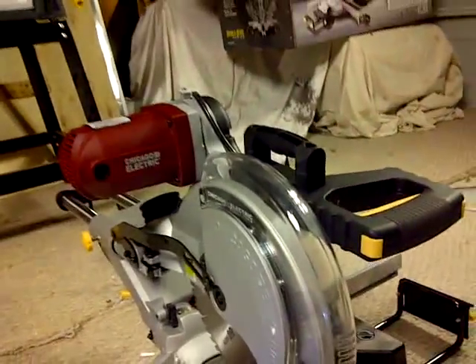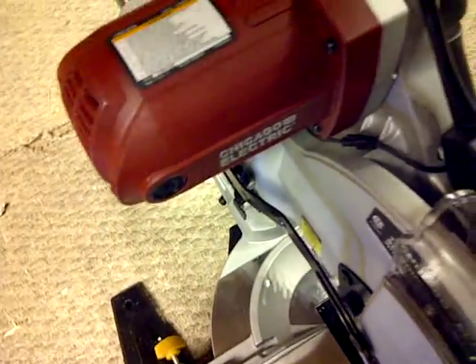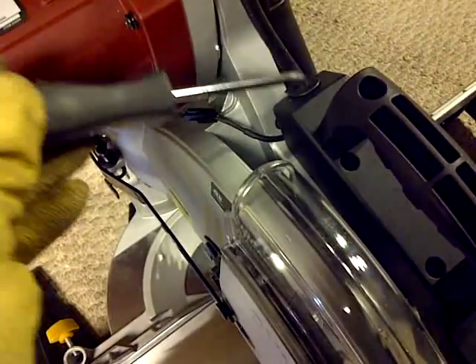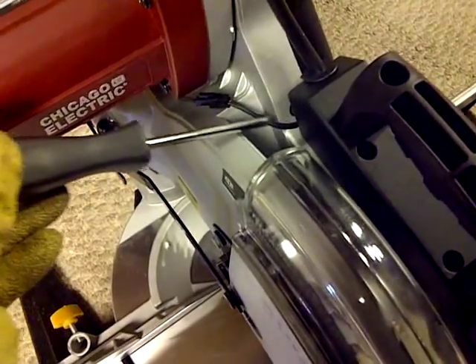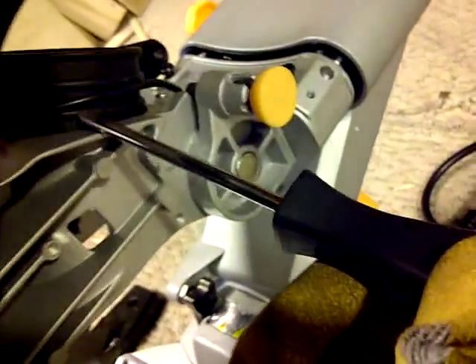Oh yeah, by the way, I did find the laser. Basically this wire here is the laser. So this is the power port — the power comes here, goes right here, down here, to the other side, and there you go. There is the laser, right here.